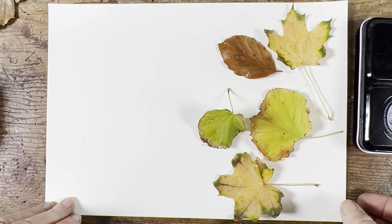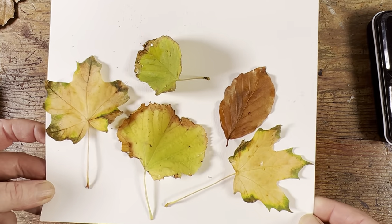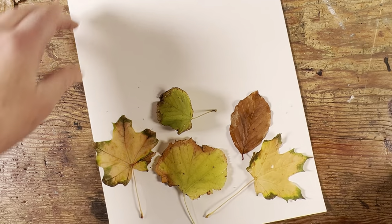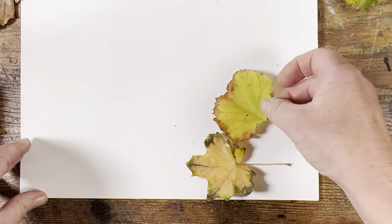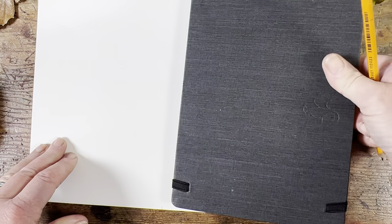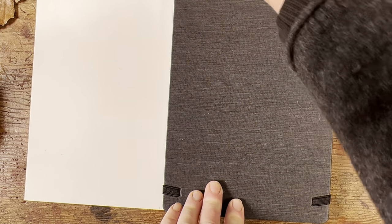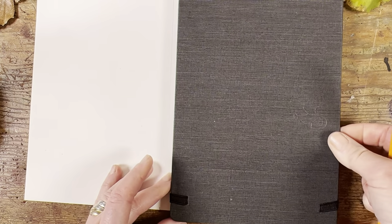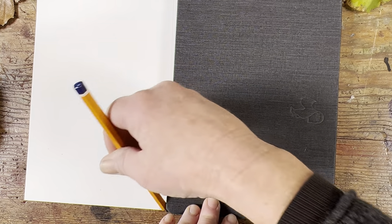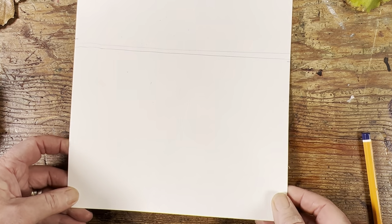I've got these beautiful little autumn leaves and I'm going to make a card. I've laid them down on the sheet and I quite like that composition. What is important is that I hope I can find my composition again. What I'm going to do is split the page in half with a pencil line, and keep all my leaves and all my bits of drawing to one side.